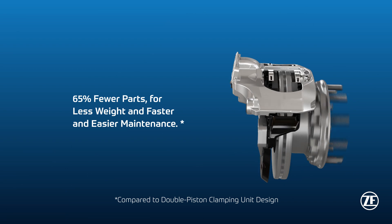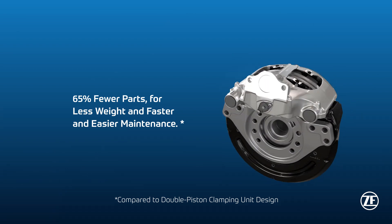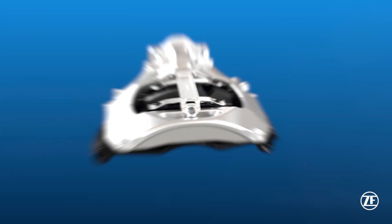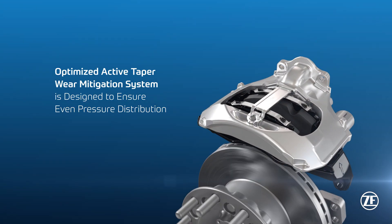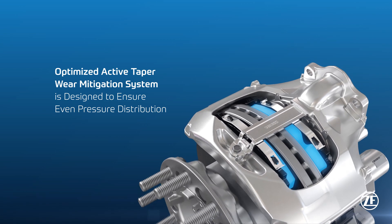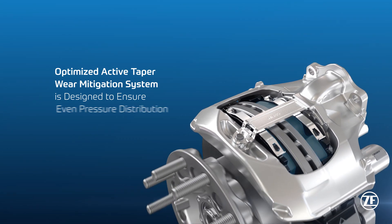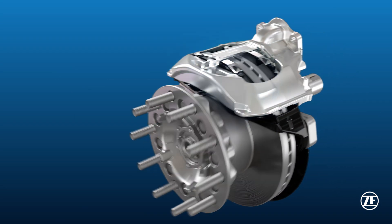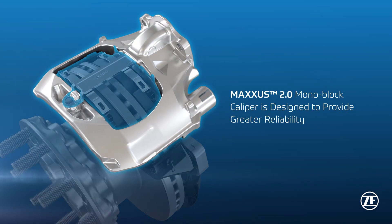With 65% fewer parts for less weight and faster and easier maintenance, its optimized active taper wear mitigation system is designed to ensure even pressure distribution on the brake pad surface, resulting in even pad wear.